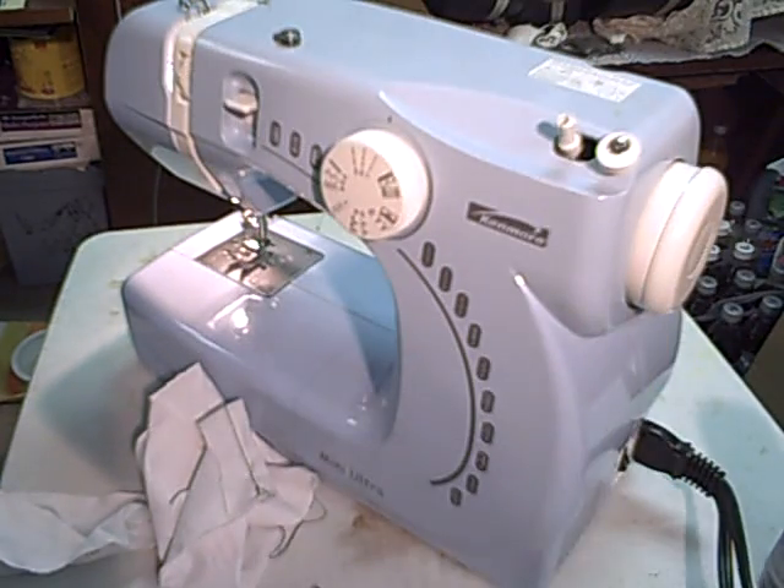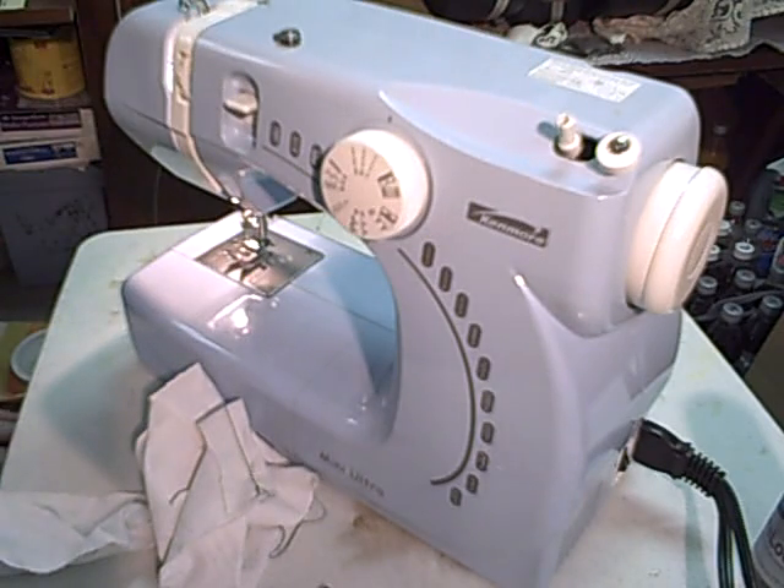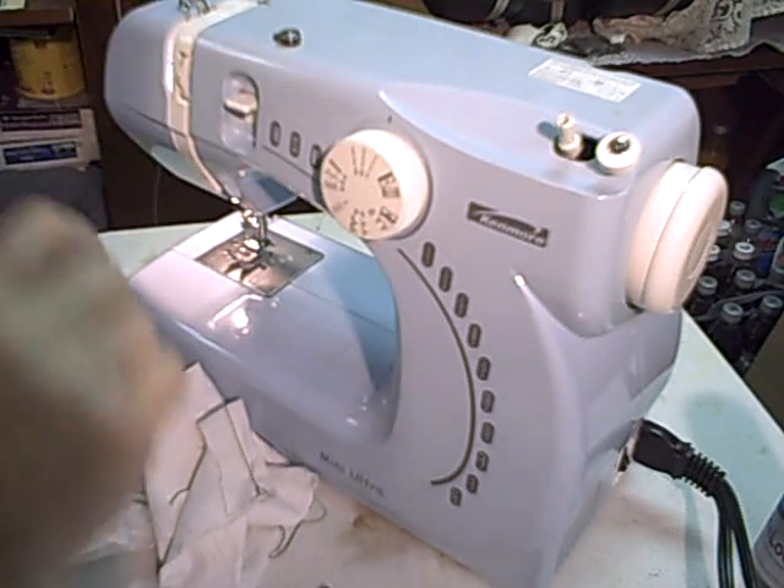Now you know how to wind the bobbins and thread the machine.